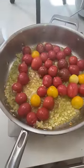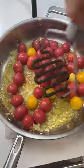Now add your tomatoes and pop a lid on that. Once those skins start to split, just like that, go in with a masher to create your sauce. Now just let that reduce until your pasta's ready.